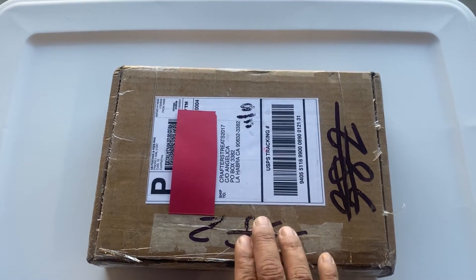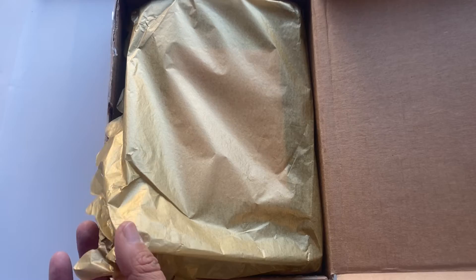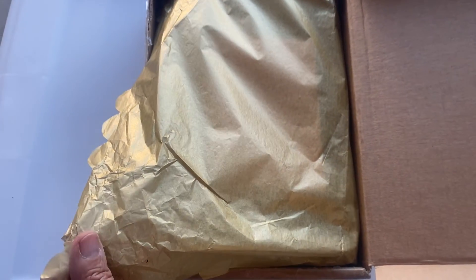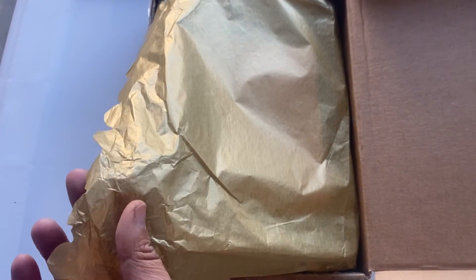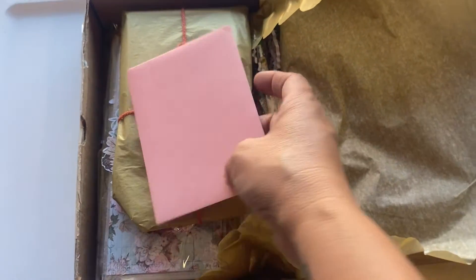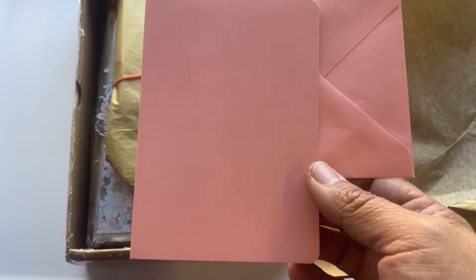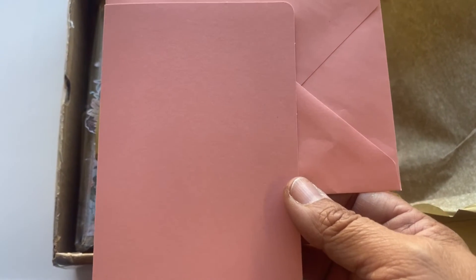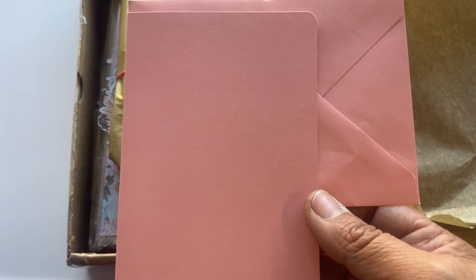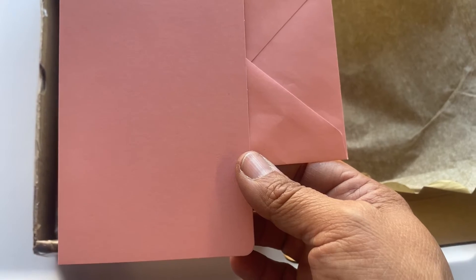Let me go ahead and open this. This is what the inside looks like — there's some tissue paper here, and the tissue gold paper is scalloped, which I really love. Here is the card. There is no decoration, but this color is very pretty — kind of like a peach color.